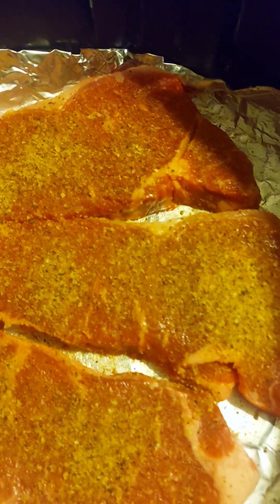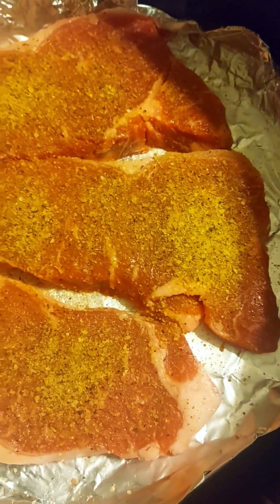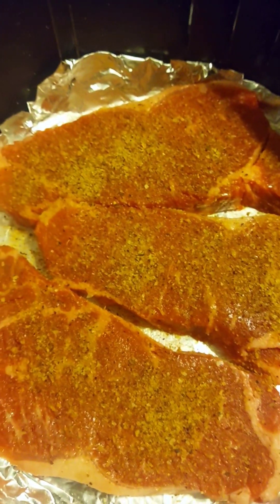You got some New York strip right here. Alright, so we'll be back.